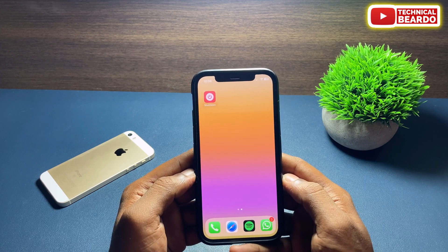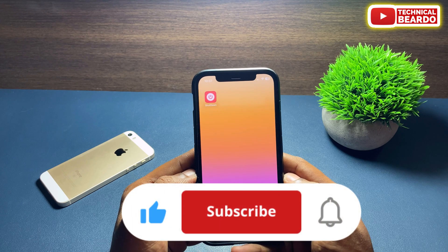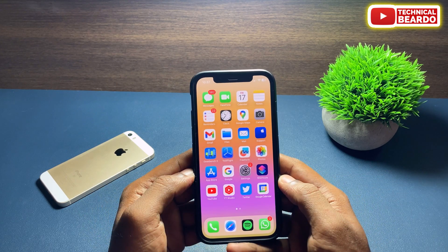I hope it was a helpful video and you liked this trick. If yes, please give a like and subscribe for more videos on iPhone tips and tricks, iPhone solutions, and iPhone updates. Thank you very much — bye bye, see you in the next video.